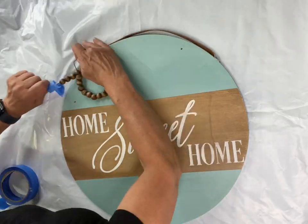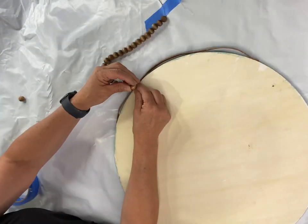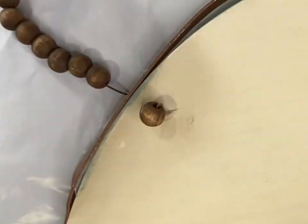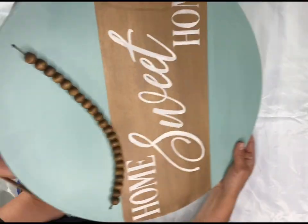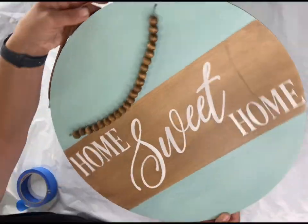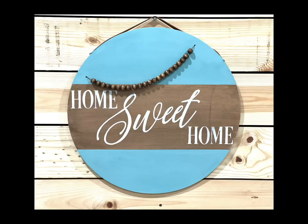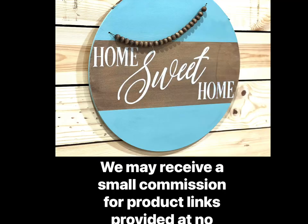I'm going to thread the beads into the holes I created, thread in the end of the rope, and tie a bead on the back to hold the garland. I really hope you enjoyed this video! For other tutorials, check us out on YouTube. You can now watch all our videos at chocolatefancy.com — for paint products, tissue paper transfers, or mesh stencils, visit chocolatefancy.com. Thank you!